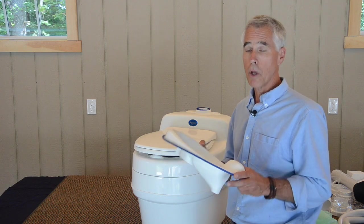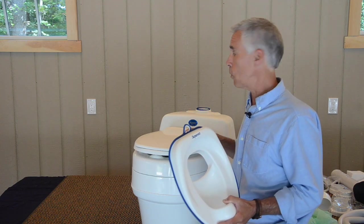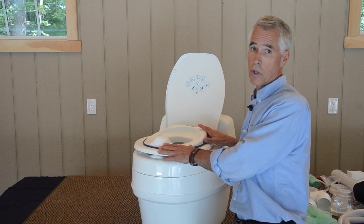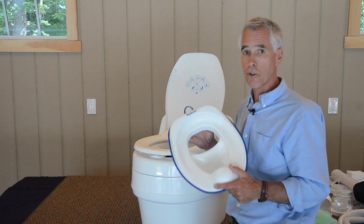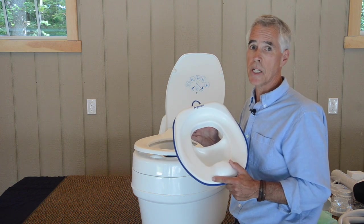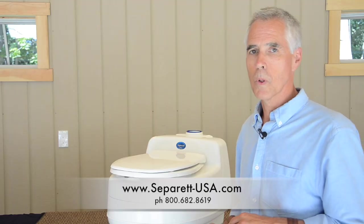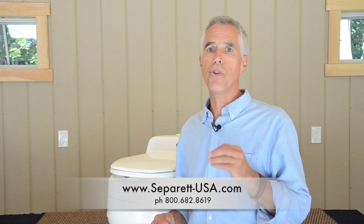We have a urine-diverting child seat for use with all of our toilets that have our standard seat — both the Villa and the Weekender models. It has a set of clips in the back, clips in and pushes down into place, lining everything up, so it's very easy for youngsters and toddlers. The child seat in past years shipped as part of the standard packaging with the Villa, but starting this year — summer of 2017 onward — the urine-diverting seat is an accessory. We found too many of our folks just didn't use them, so we eliminated it from the standard kit.